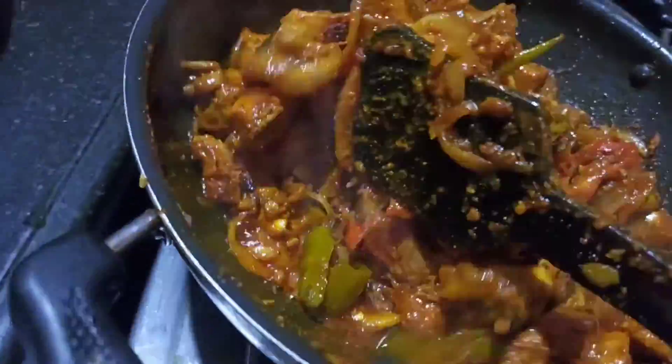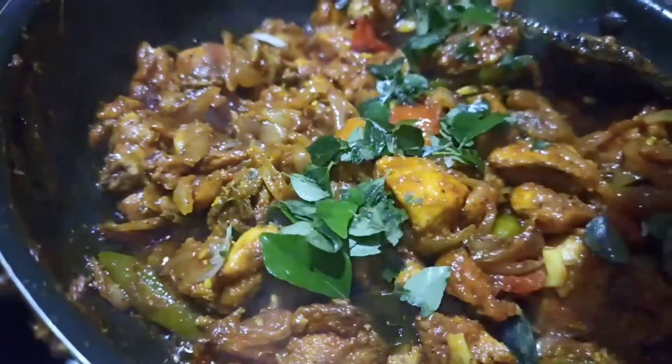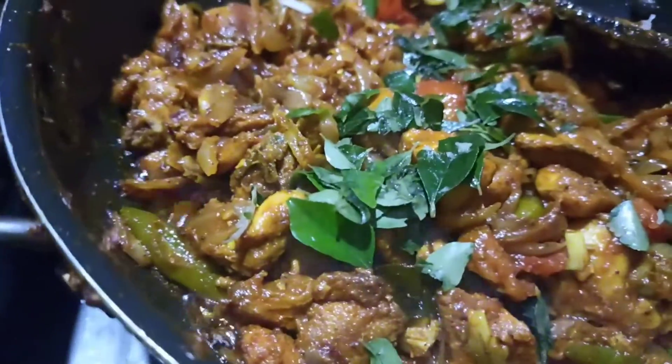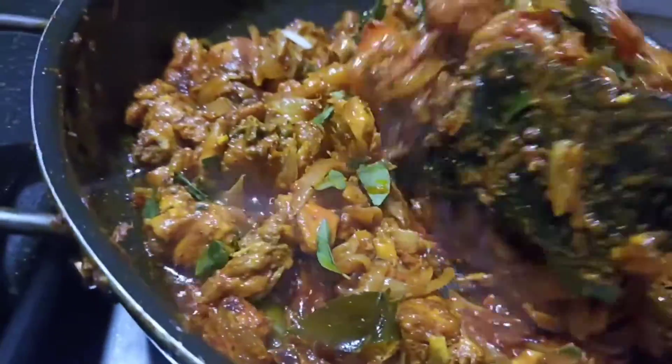There is nothing to add. Then I'll do it again. Make it a little brown. Let's try this video.